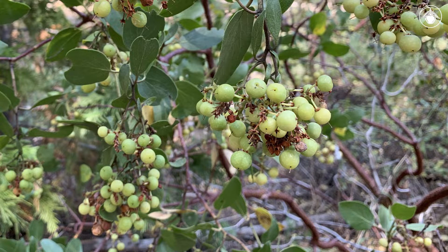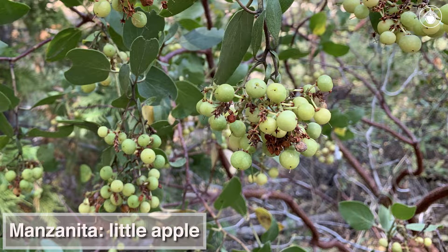The fruits resemble little apples, and that is where the genus gets its common name, manzanita, which means little apple in Spanish.